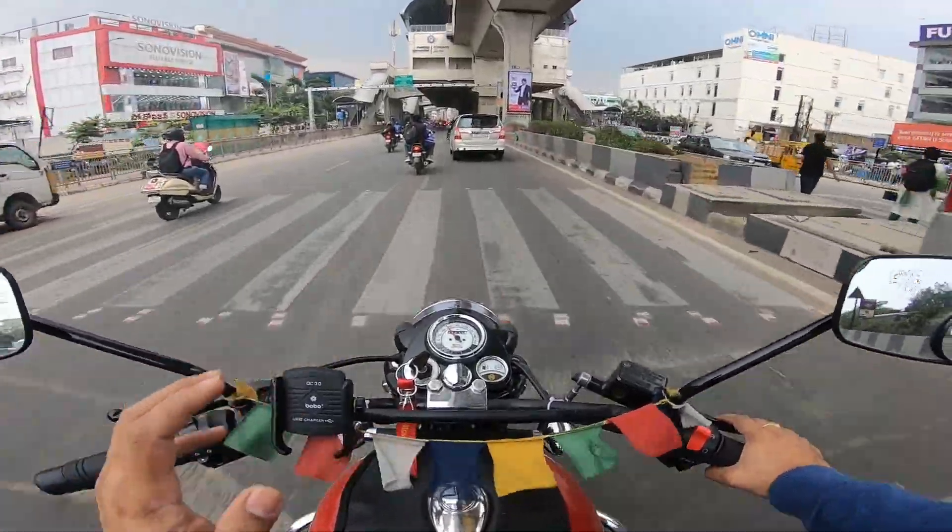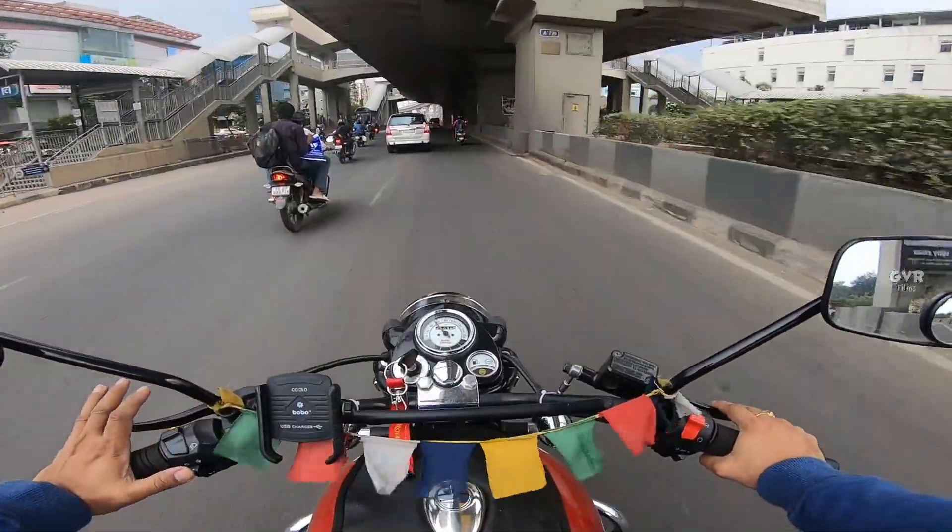I have installed the headlight grill with a headlight grill. That is one thing.